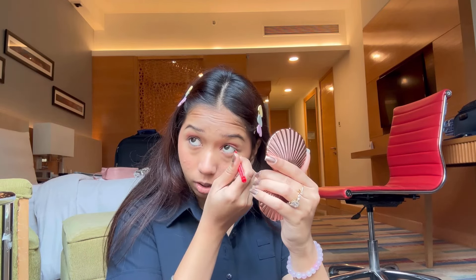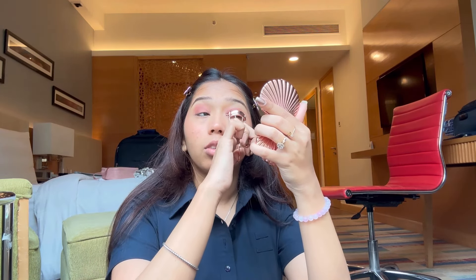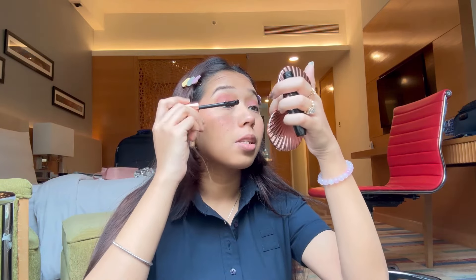Now I'll use a kajal — I love it because it stays for a very long time. I can do kajal even with my eyes closed! Then I'll use an eyelash curler to curl my eyelashes since we're doing mascara. I'm using a mascara from Mars — I forgot my Sky High mascara — so this is what we'll use quickly.